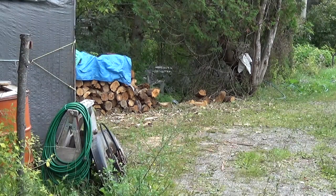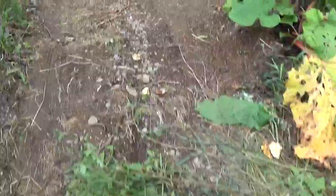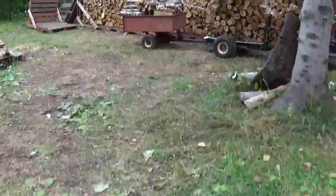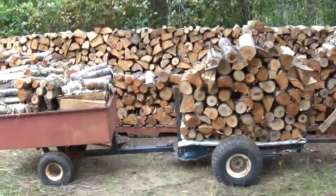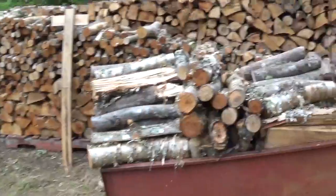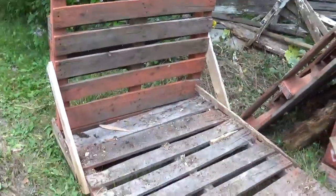I'm back guys. Rhubarb season is finished for this year. So this is it — two cords of wood, and we put it on pallets here like this.